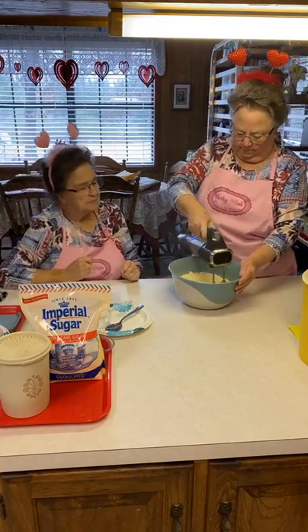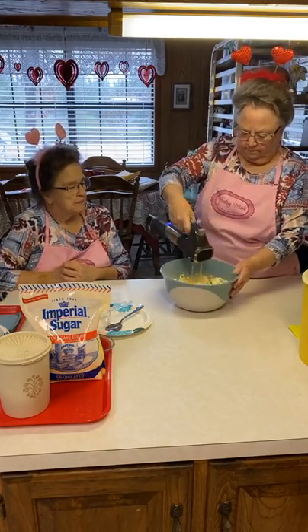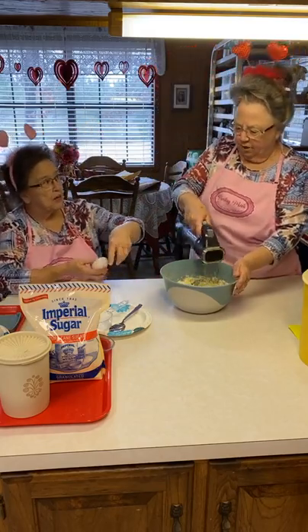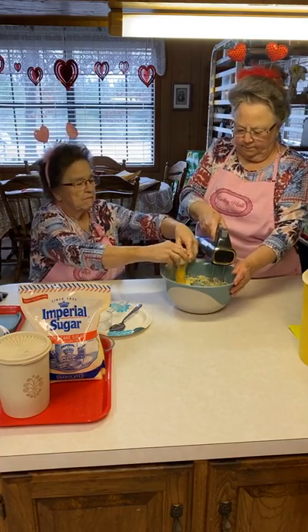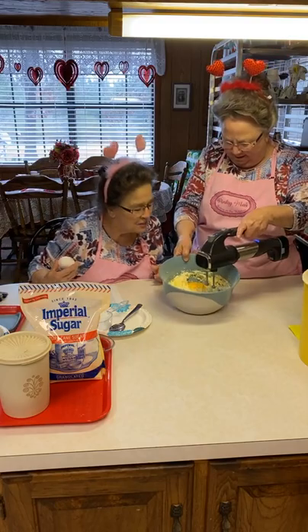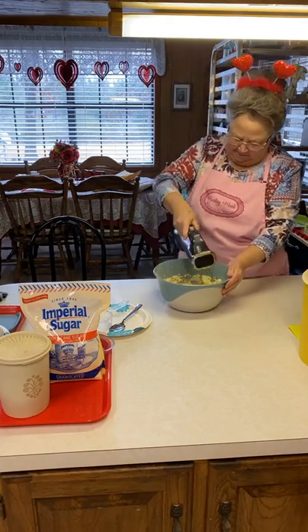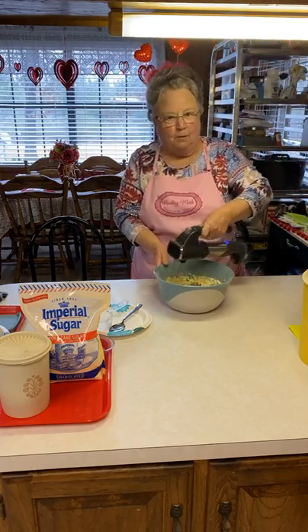I'll take the eggs please. You're going to just crack them in there? That's fine. I got a double yolk! I didn't see my double yolk — that's so cool! That's the first double yolk I've gotten in a long time.